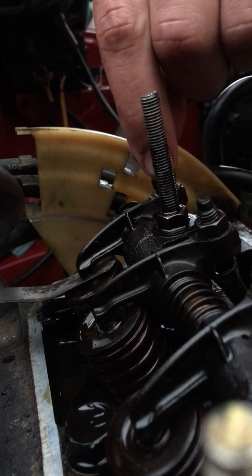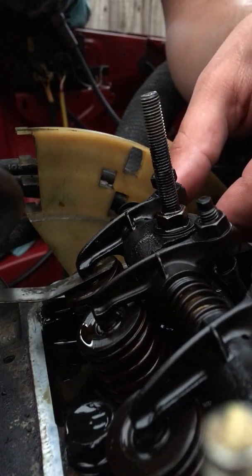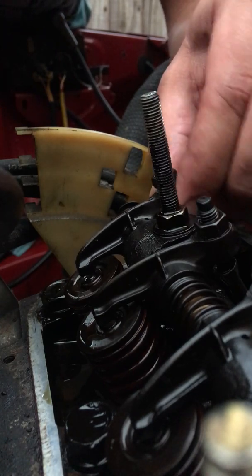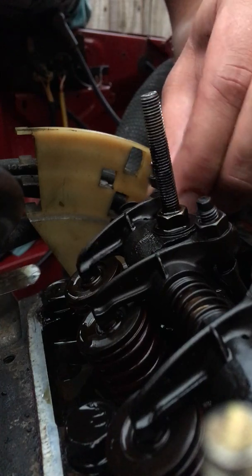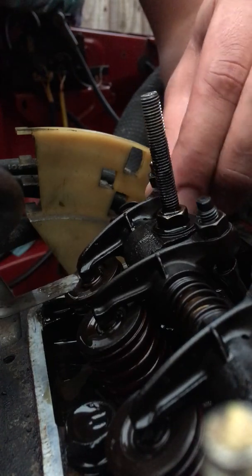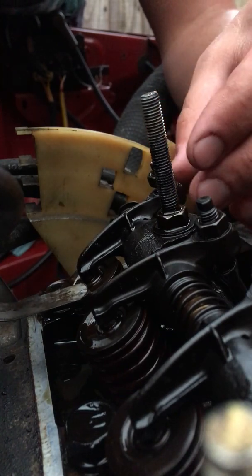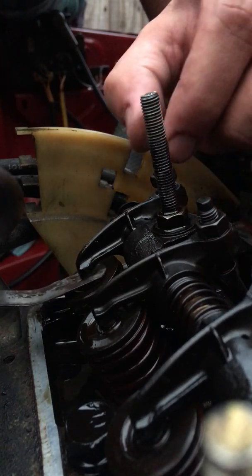You can see the feeler gauge moves in there. Now that'll have loads of play in it — let's remove this out of the way. The wider the clearance, the louder the tapping noise you get, and that usually affects the inlet valves. But on an older car, the exhaust valves — particularly on an engine designed for leaded petrol — you get valve seat recession, and usually the exhaust valves, which is what this one is, tend to tighten up. That was the case with this engine; have a look in part 2 and you'll see why.